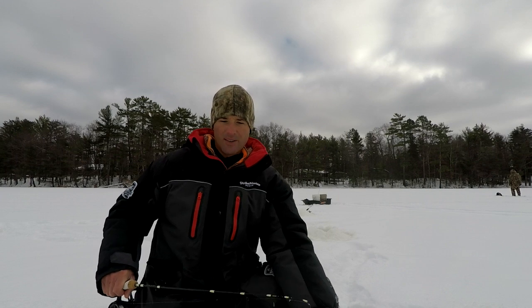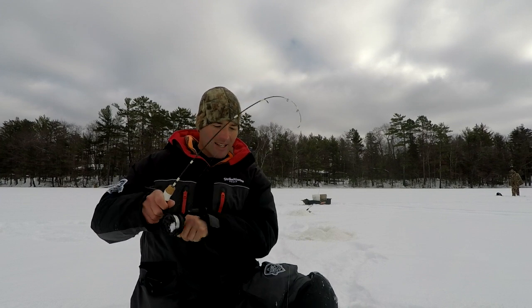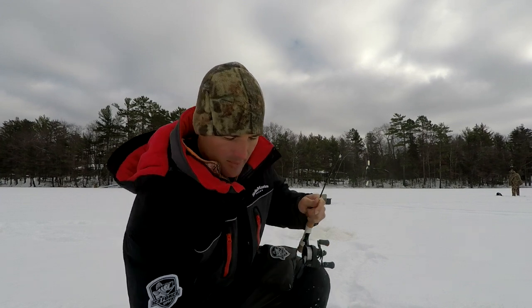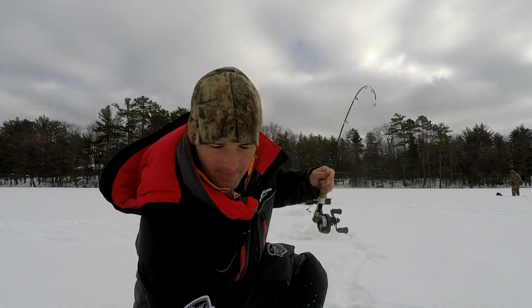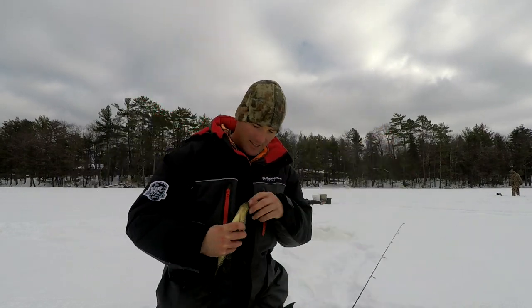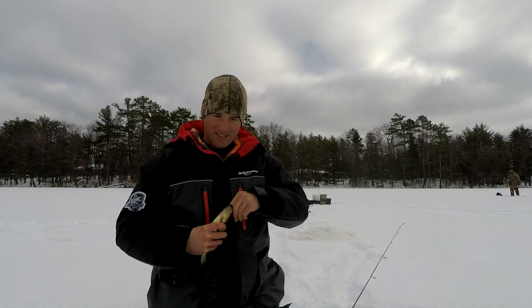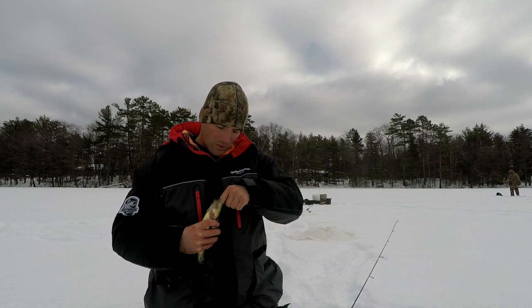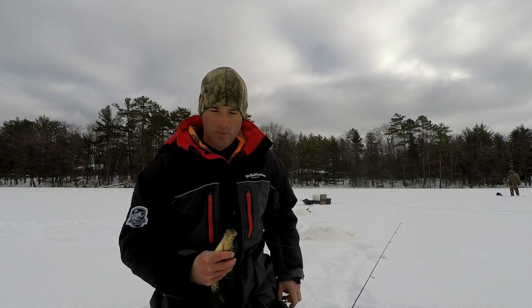I got a couple marks here using that big paddle tail and this one wanted it too — got him! Nice crappie, look at this one. I actually got another fish down there — he just ate it. These things are just inhaling this bait. Got to get the hemostat out to unhook them — they're hitting it that hard.